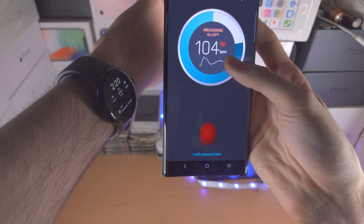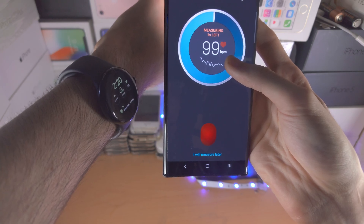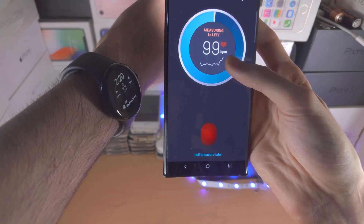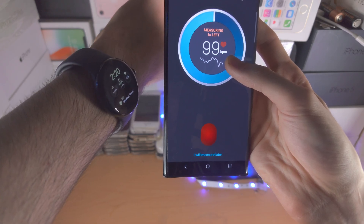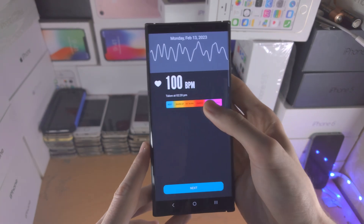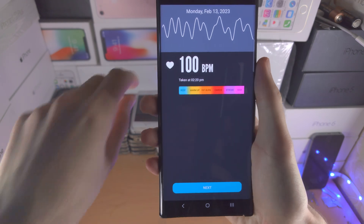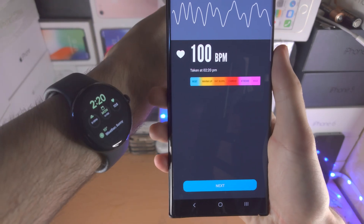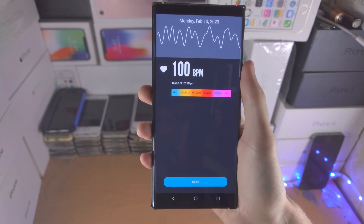It is very close, which is good. Let's see — 99, and then the watch says 100. Literally the watch and the app are showing the same rate. Not all the time while it was running was it perfect, but when it did run it got the literal measurement that a heart rate sensor got, which is impressive.